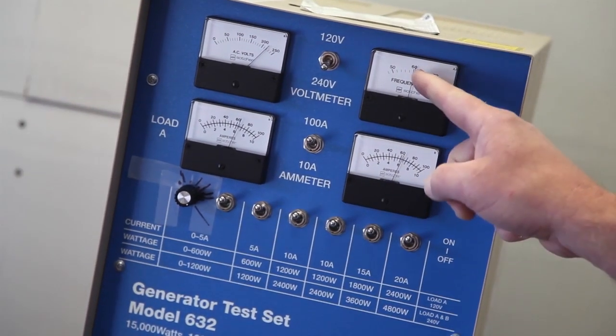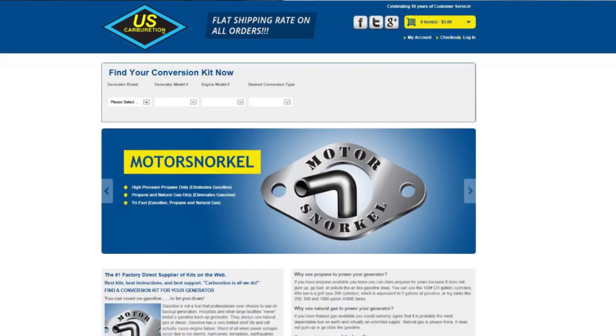If you have more information about our testing that we did in-house on the Motor Snorkel, please visit our website at MotorSnorkel.com. I'd like to thank you for watching the official release video of the Motor Snorkel, and from all of us here at U.S. Carburation, we wish you a safe and uneventful season.